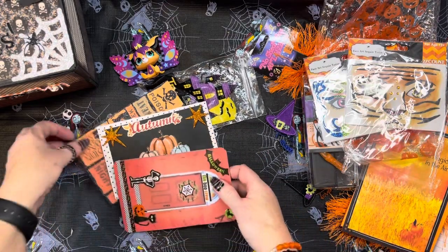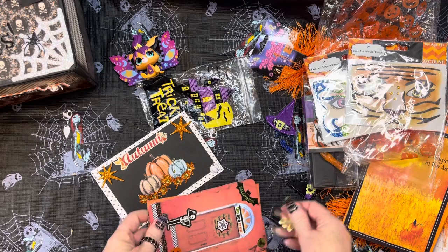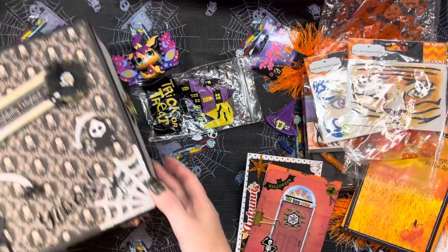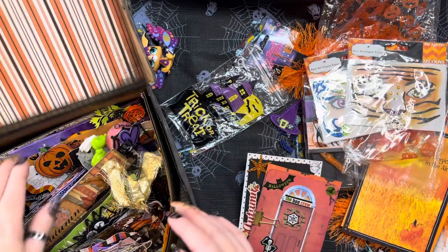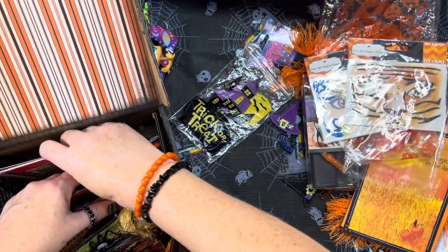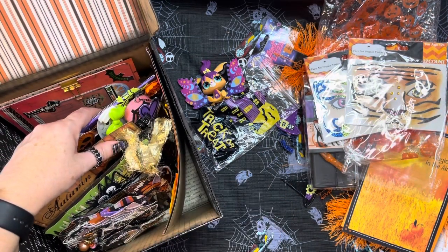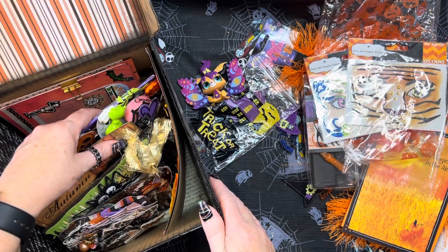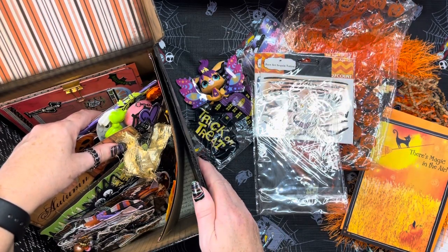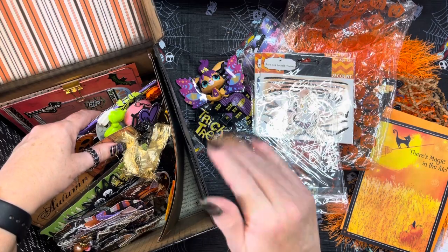Thank you so, so much. I'm going to clip this and keep them all together. Miss Barbara, you are officially in the box! This winter, when I'm missing Halloween, all I have to do is pull out all my gorgeous works of art. Thank you so much for participating — I truly appreciate it and thank you for everything. Please go check her out: she's Barbara Ford on YouTube and Ford Barbara on Instagram. I will see you in the next video. Bye-bye!